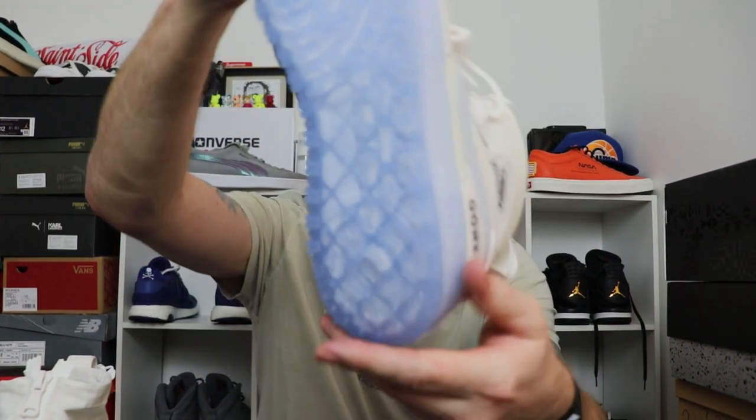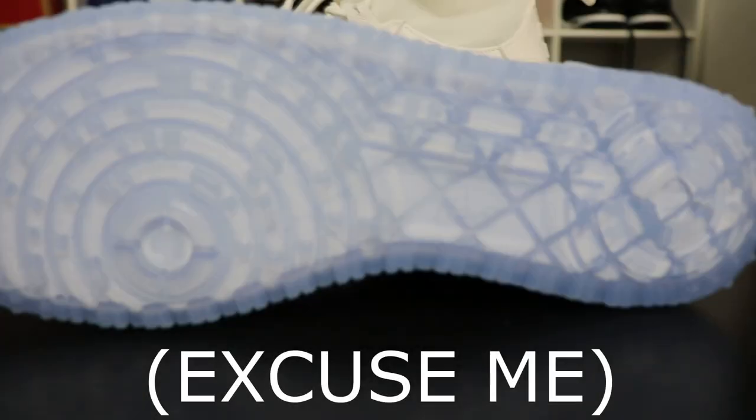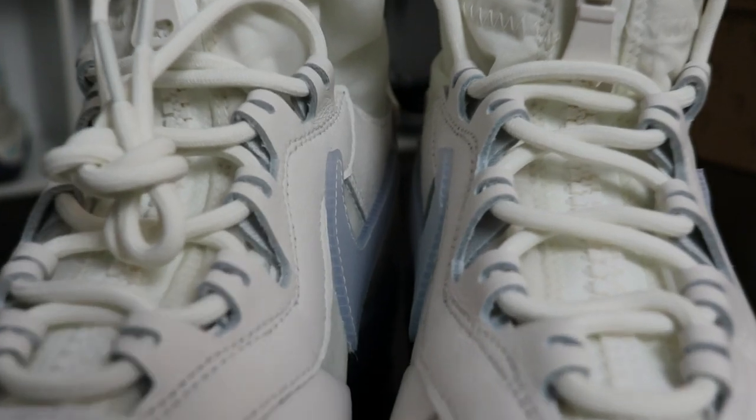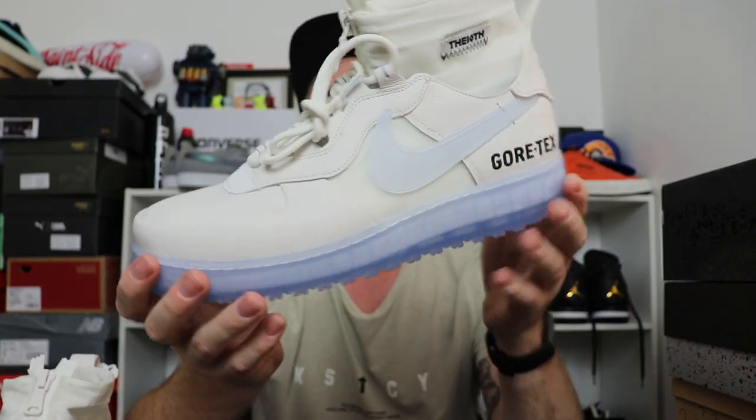I'm pretty sure that sole is similar to the duck boot — not 100% sure, let me know down in the comments below. I'll give you guys another look, because it seems to have some of the duck boot aesthetics or design features incorporated in this Air Force One. Of course we had to go with the classic white.